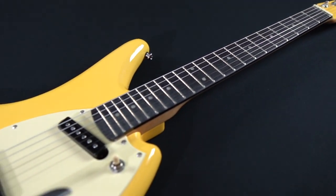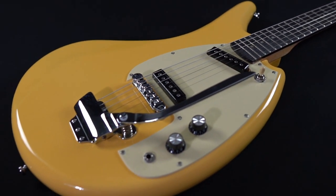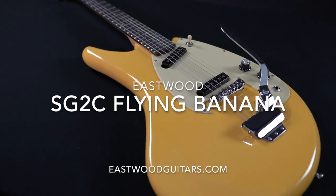Stand out from the crowd with an icon of vintage import guitars. Order your Flying Banana at EastwoodGuitars.com today.